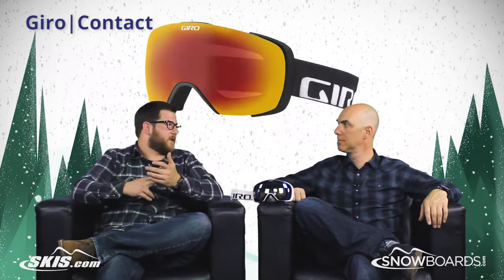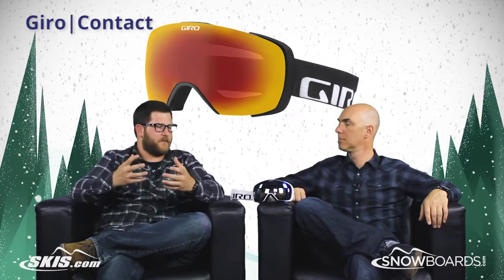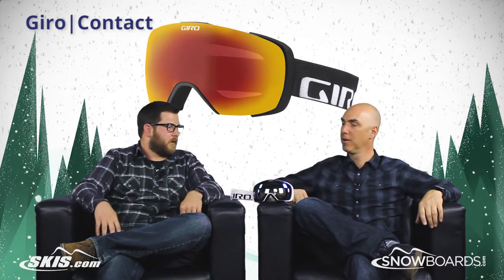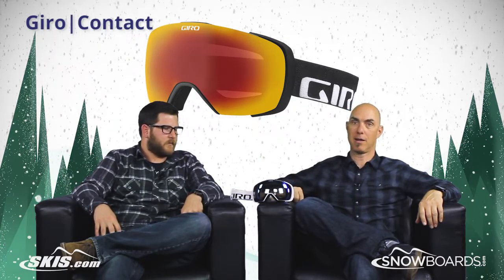I'm super excited for this goggle — kind of building on what the Onset and the Compass did with EXV but taking it to a whole new level. Drum roll for sure. If you dug the Onset or the Compass, the new Contact is going to freak you out.